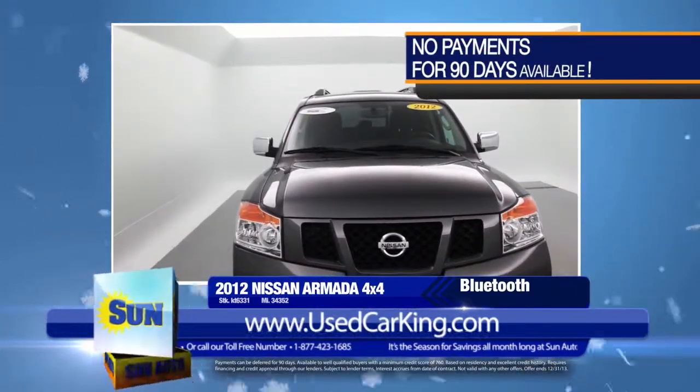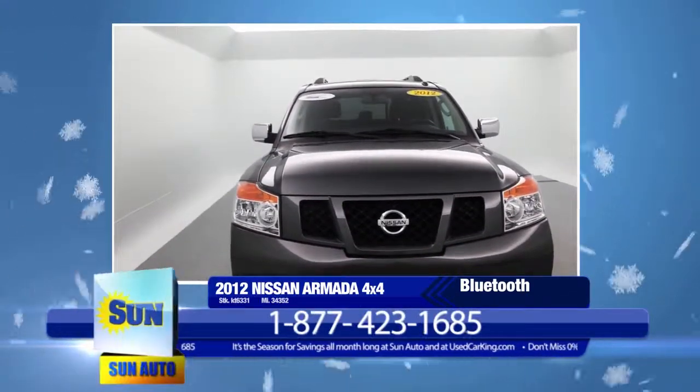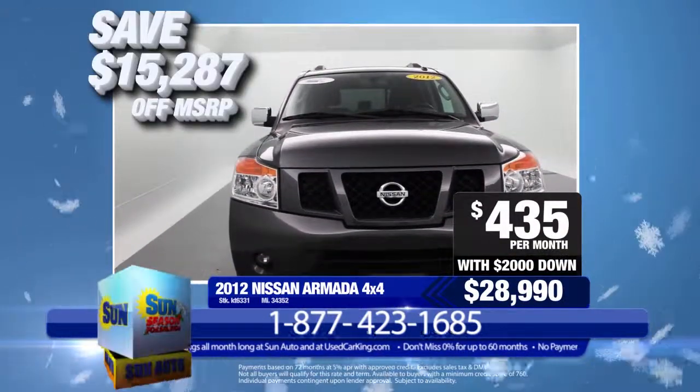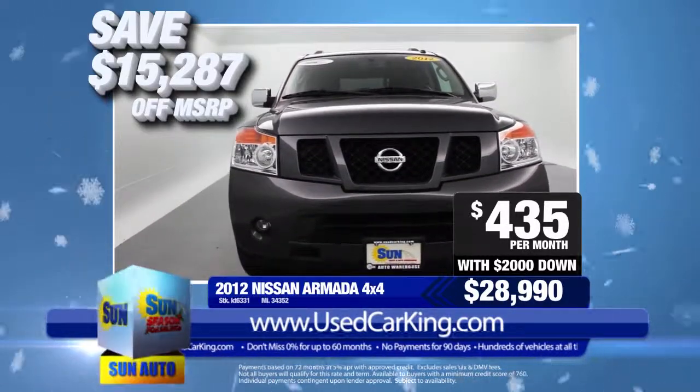Take a look at all the features and photos online at usedcarking.com. This exceptional SUV can be yours today for just $28,990 or only $435 per month. That's a whopping savings of over $15,000 off of new car pricing. Hurry in, this won't be here long.